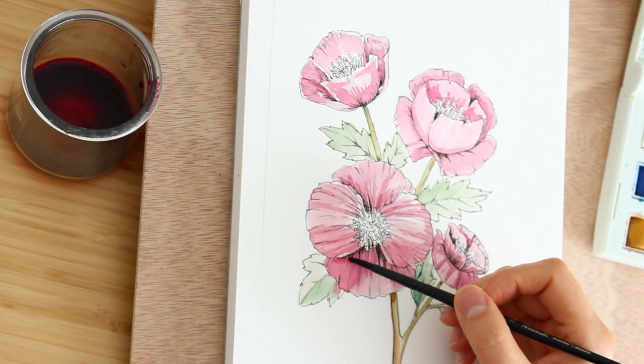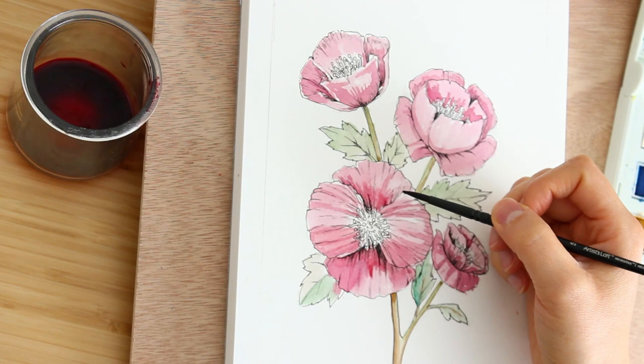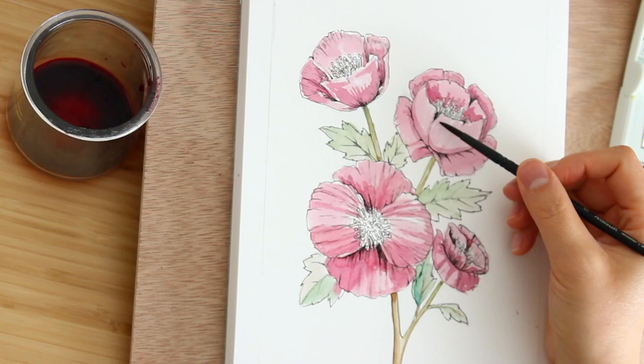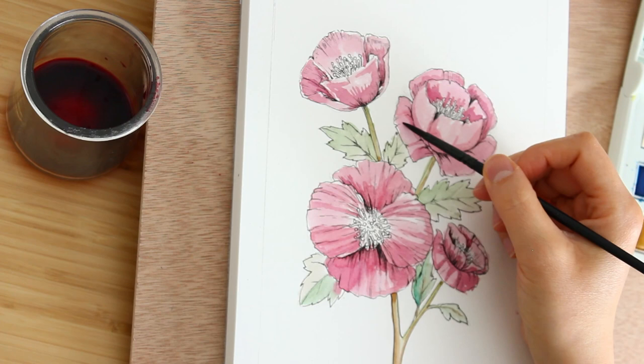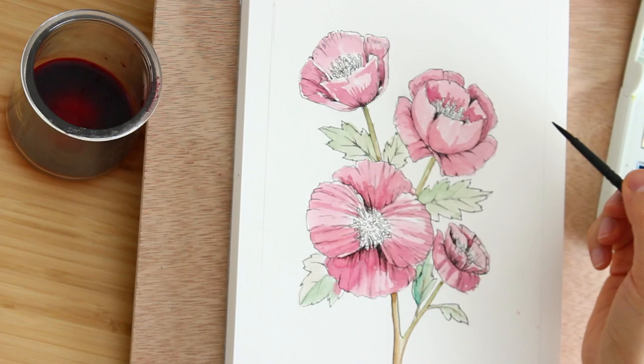I'm going back and adding a little bit more beet juice for a third layer, now that all the flowers are dry again. I'm putting a little extra red underneath the top two petals to really make them pop and give them that dimension. I don't think it needs much more because I don't want to overwork it.